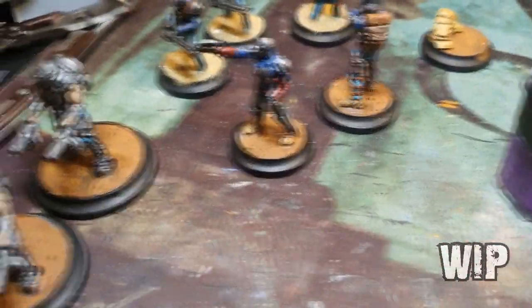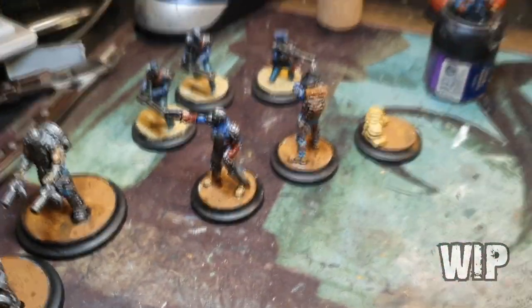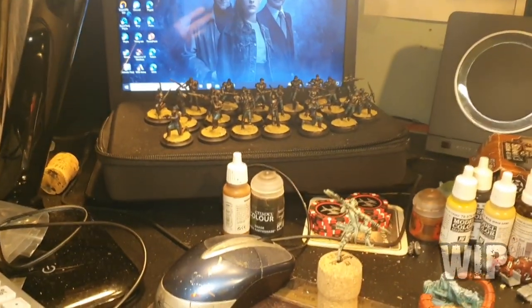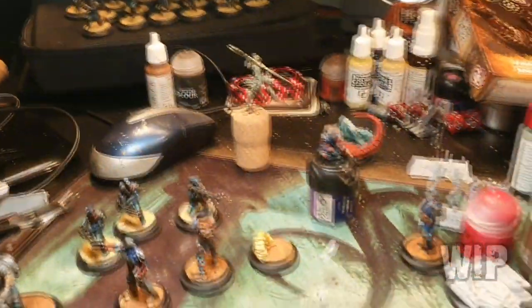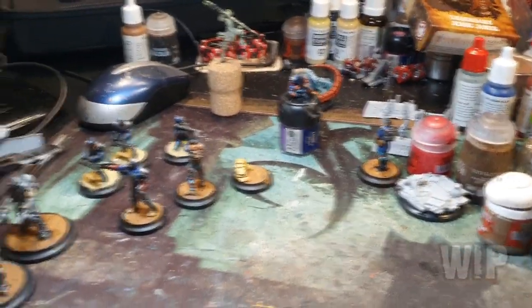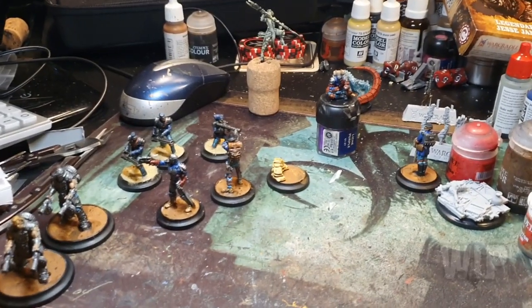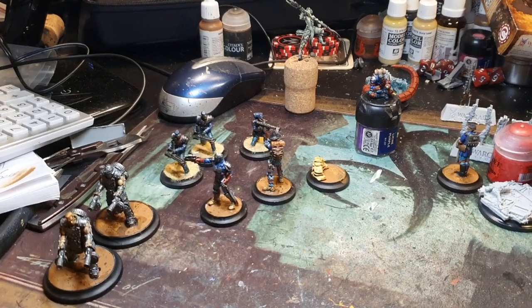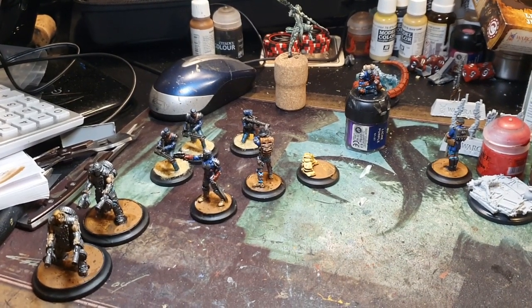They'll all be done in the next video. And as I say, them boys at the back there, I'll do a quick shot of them in a sec. So I'll catch you later — the next one will be the completed lot, hopefully, maybe give or take Captain Nemo. I've got a few days now to get some painting done. Thanks for watching. I'll see you soon.